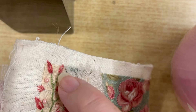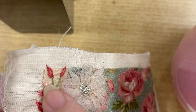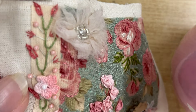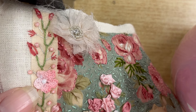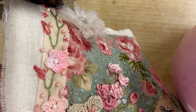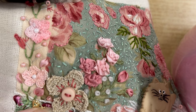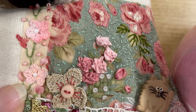Over here we've got lazy daisy stitches with bullion stitch on the end for the buds, just some little seed beads in pearly pink, straight stitches, and crochet flowers — these are little crochet flowers that I've done, dyed with my ink tense pencils to give it a bit of color. And then some more ribbon stitches just in straight stitch. This flower was part of a doily and I've just used button and straight stitches to stitch it down.